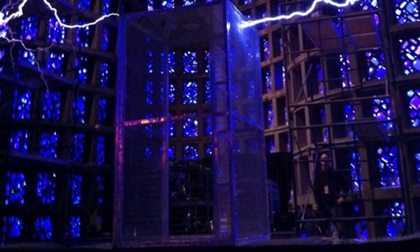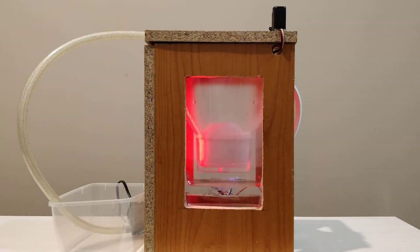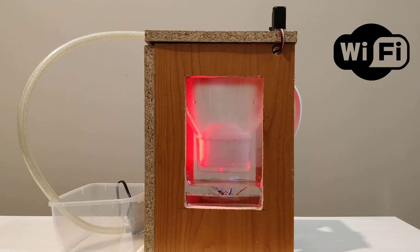A true Faraday cage is a space where radio waves cannot pass and therefore data cannot be transmitted. However, a fridge is not a true Faraday cage, and we were curious to find out what will be the effect, if any, on the Wi-Fi signal.